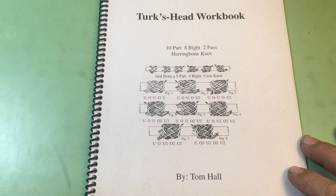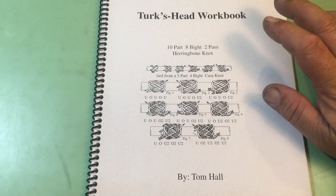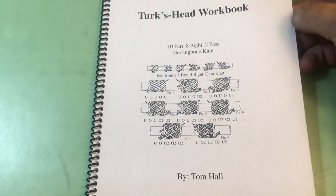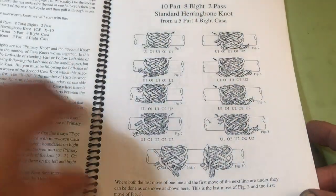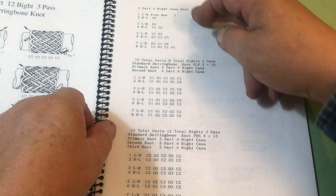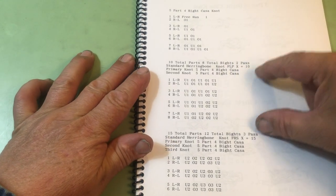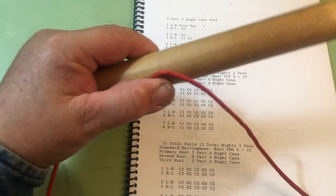In this video I would like to show how to tie a hood knot that I didn't put in this Turk's Head workbook, but I want to use this to show how to tie a two-pass standard herringbone knot from a five-part four-bite knot. We'll follow the run list for the Casa knot and for the two-pass herringbone, and then we will tie that into a hood knot.